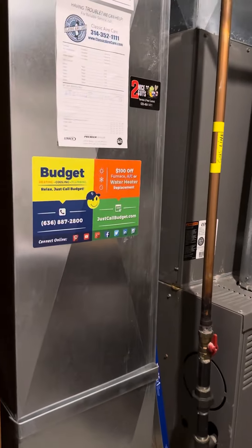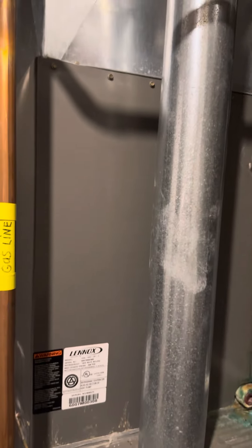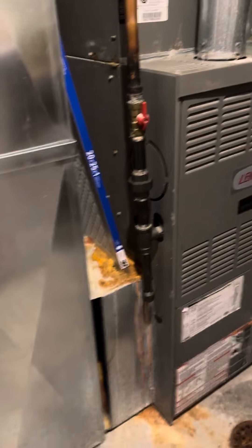This is an 80% furnace, and I've struggled to find any ventilation rules and even a good place to put them. I'm actually going to recommend we come back on a high-efficiency furnace, because we can vent it straight out.